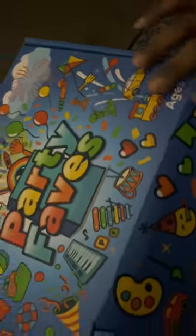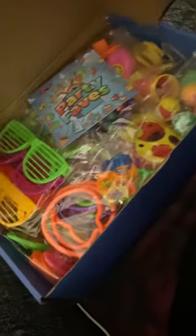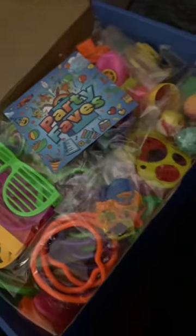I got these party favors for my son's fourth birthday — I got them from Amazon. I was struggling to open up this box; I didn't realize it was taped closed after I took the packaging off. I got these to put in the party bags. It came with 200 pieces, so I really think I got my money's worth. Let's open it up and see what's inside.